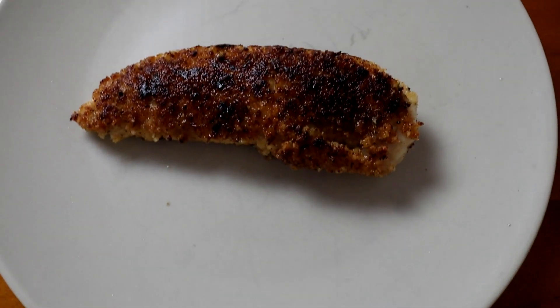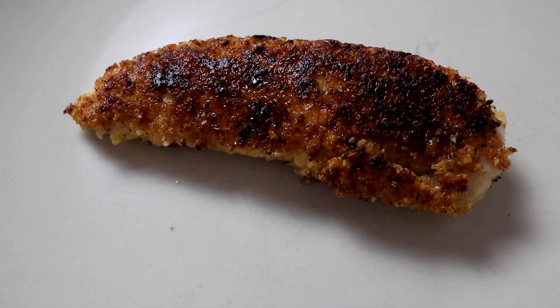Almond flour and parmesan is probably the most popular option — when I googled keto crumbs, most recipes were some combination of almond flour and parmesan. It's different to the pork rinds though; I like the pork rinds better. It doesn't have the same texture — it's sort of soggier. It's kind of hard to put my finger on exactly why, but I just prefer the flavor and texture of the pork rinds version. Pork rinds and parmesan is still winning.